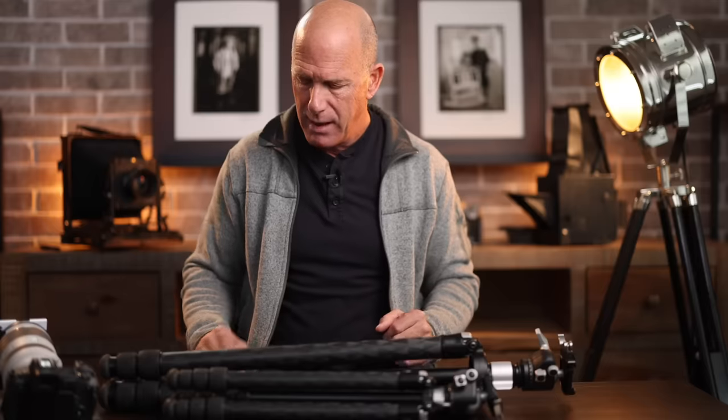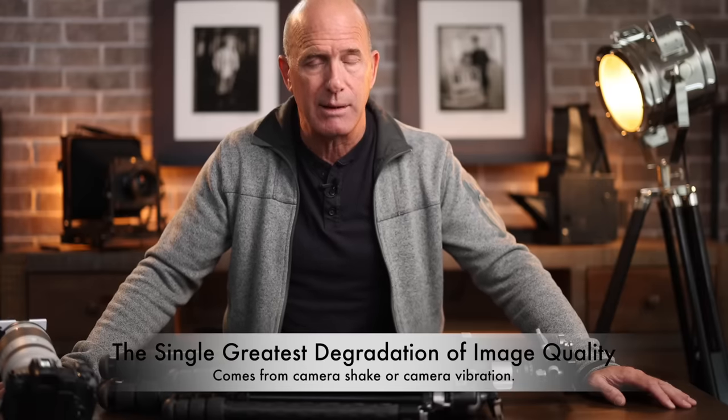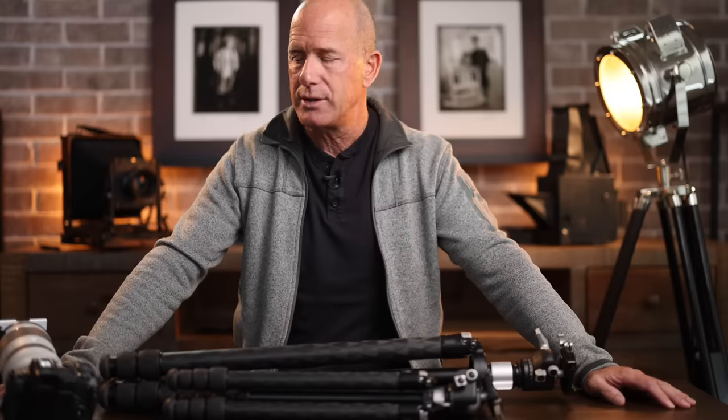I've said for years, and I first heard this in my very first photography semester at 19 years old — my professor said the single greatest degradation of image quality is camera shake or vibration. We don't hear that often enough.